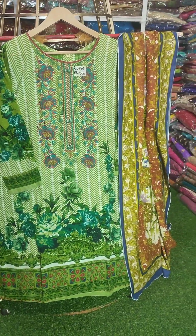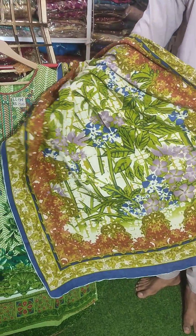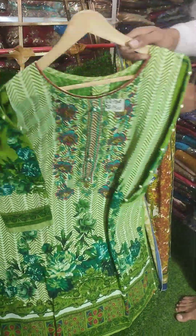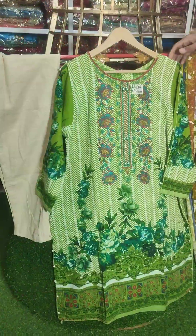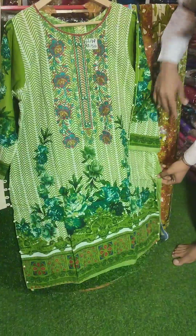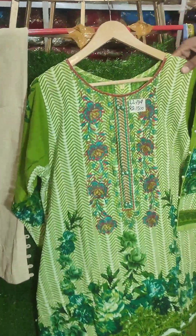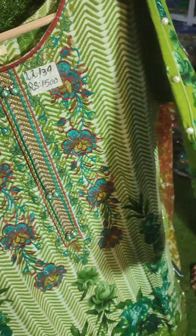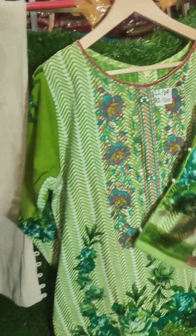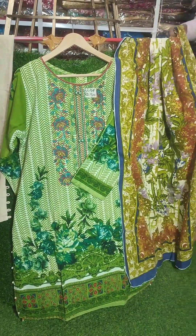It is a 3-piece suit, it is a shawl. Chest size is 22, length size is 39. It is a 2-piece shawl, it is wool. Neckline is embroidered, it is all embroidered front and back. Chest size 39 length size, price is 1500 rupees. It has a very good design on the bazu, it has a purse. It is a skin trouser, it is a 3-piece, only 1500 rupees.